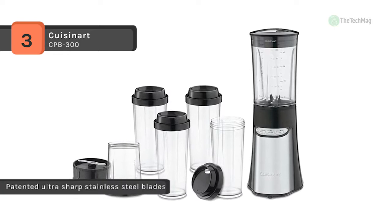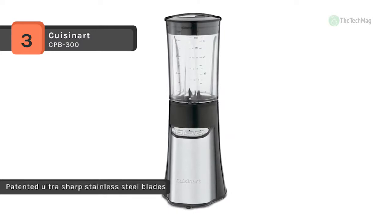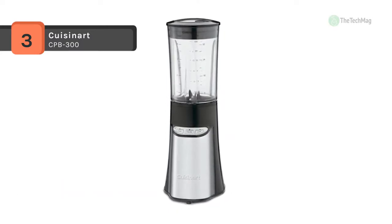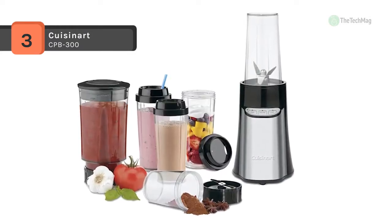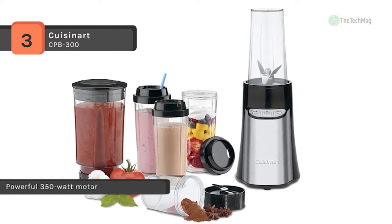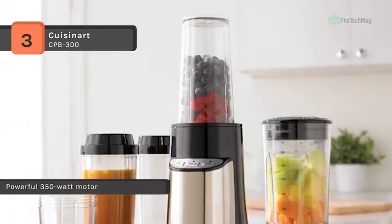It comes with cord storage which keeps countertops safe and neat by conveniently storing the excess cord. It also includes four 16-ounce BPA-free travel cups with lids and an 8-ounce BPA-free chopping cup with cap, handling a variety of food preparation tasks including chopping, grinding, and whipping.